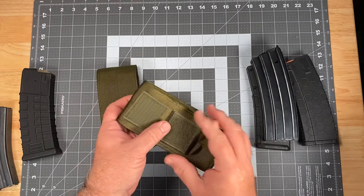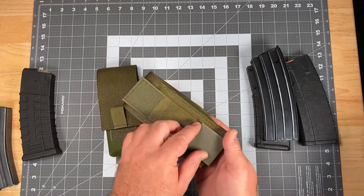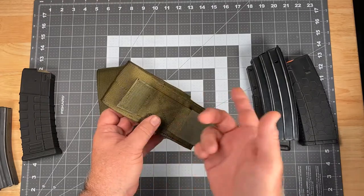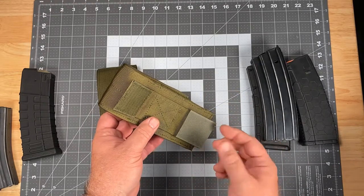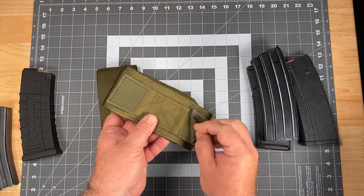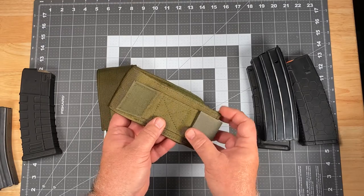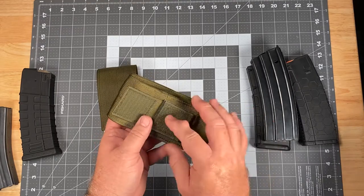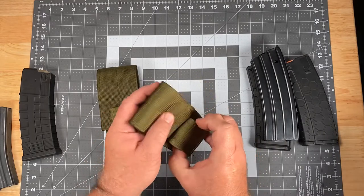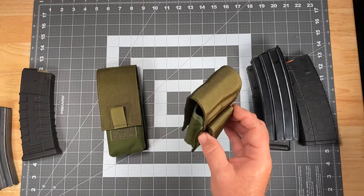It will fit up to a two inch wide belt. If you are using belts that don't have Velcro loop lining — something like a riggers belt or a pants belt — and you don't want to chew up the inside of that belt, we include a pad that eliminates the Velcro hook on the wraparound belt loop so that it doesn't tear up your belt. You would just close this down and use it as a normal belt loop and slide it onto your pants belt, the same way you would slide any kind of magazine pouch or holster.